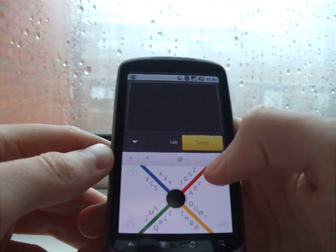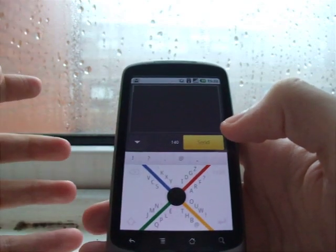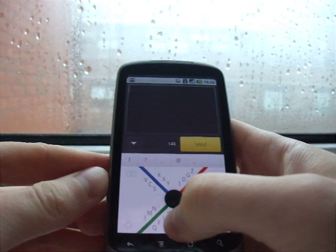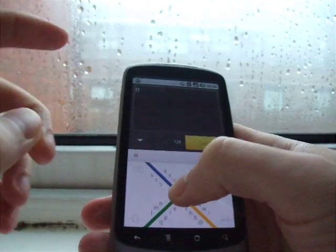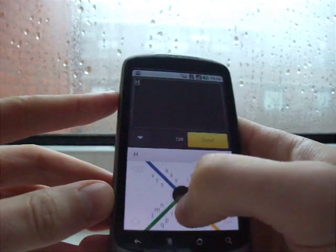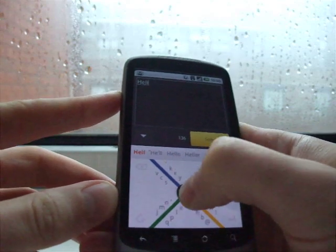So if I wanted to write hello, I would have to find the key first — this is completely different to what you're used to, so you're going to have to memorize the layout, which is going to take some time. So you go to H, go around twice, back down, and then you don't take your finger off, because if you take your finger off, it enters a space like that. So: H, E, and then L, L, O.